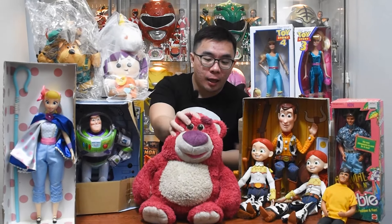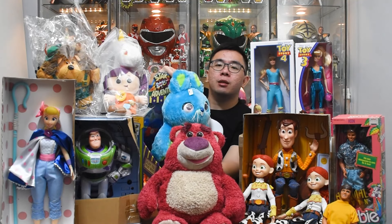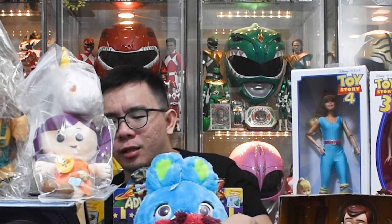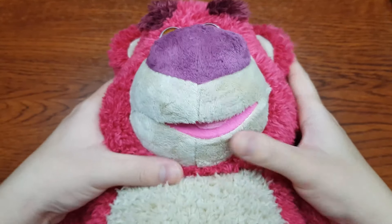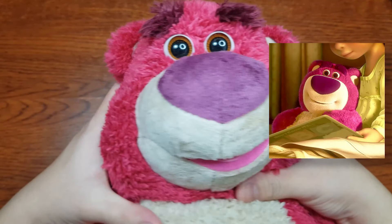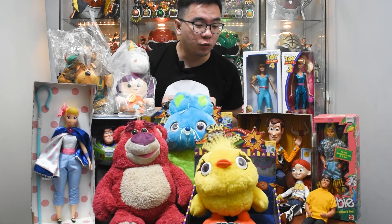Okay, since we are on the topic of soft toys, let's bring them all out. We have Lotso. Lotso can't stand. Bunny. Oh my god, my table is so small. Ducky. Ducky is ugly. But look, Bunny is so cute — he's so fluffy. Okay, I don't know how to modify soft toys, but I would definitely want to customise Lotso because he's not accurate at all. My table is just too small, so I need to clear some space for the next unboxing.